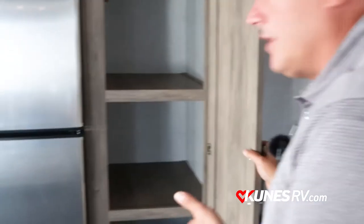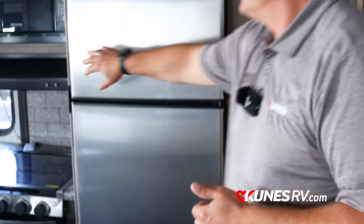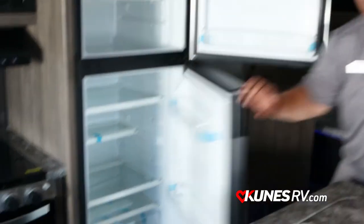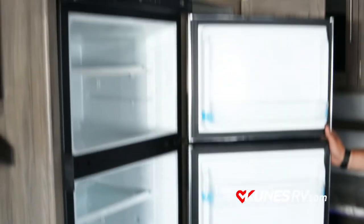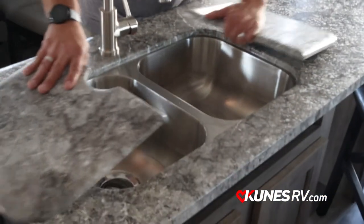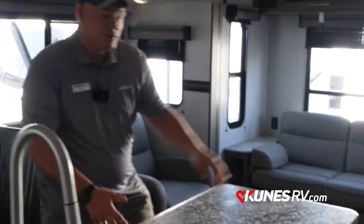Coming around to this side, I also have good pantry storage. I also want to point out this is a 12-volt compressor fridge — almost 12 cubic feet of refrigerator space for you and your family on those long hauls. Moving into our island, I have a double bowl sink with removable sink covers. This is a pressed countertop — not a wood product — which gives me no seams, won't rot or delaminate. It also has a pullout sprayer, and we have two bar stools for great seating while cooking.